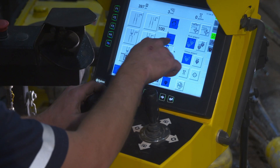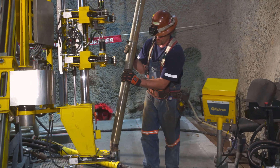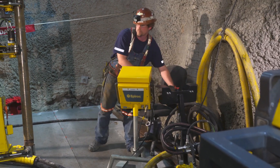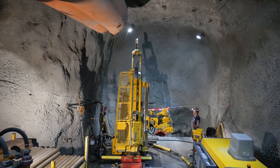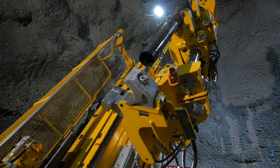The major mining companies are steadily moving toward automation for improved safety and productivity. Epiroc has been leading the way in exploration drilling for many years, and you can rely on our machines for the latest in technology, safety and flexibility, for the utmost in productivity.